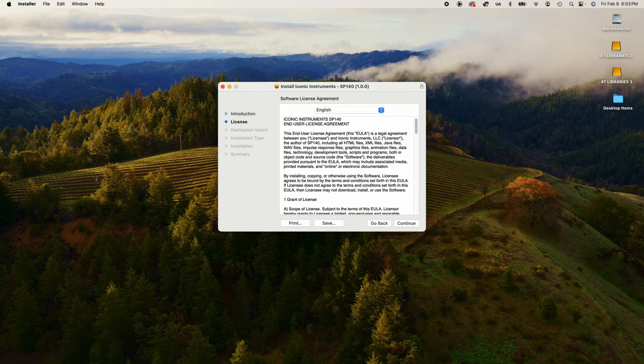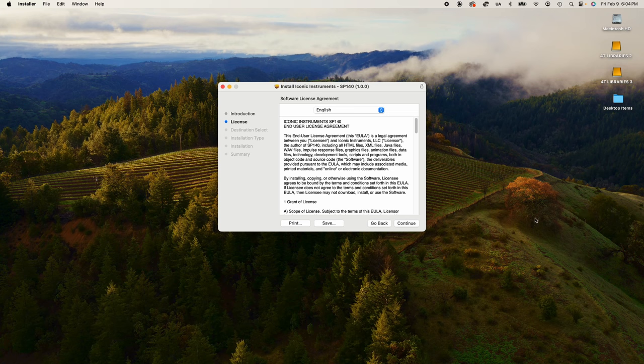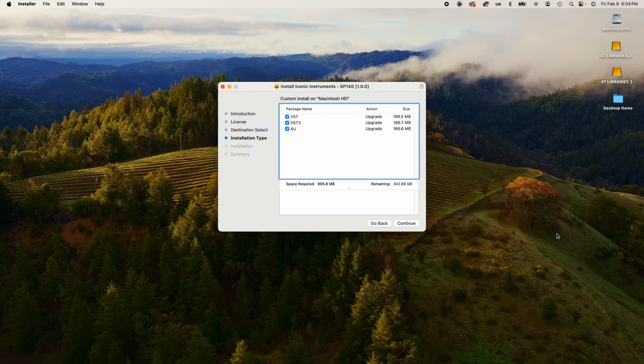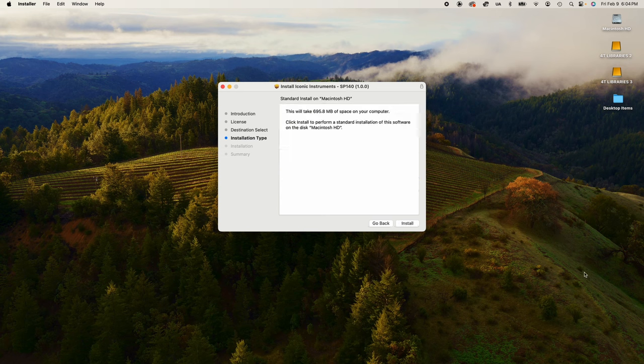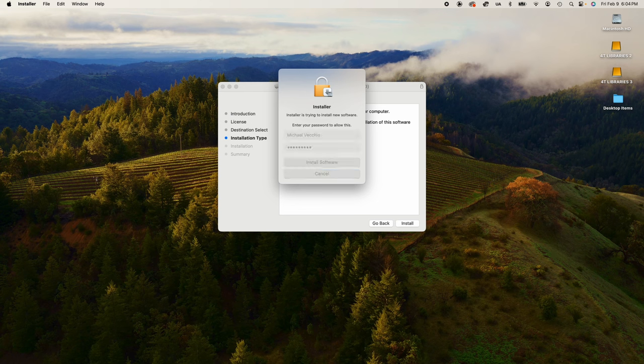You're going to be prompted to accept the end user license agreement. If you want, you can hit the lock symbol to see our Apple certificate. Just hit continue and you have to agree to the EULA. Then you can choose whether you want AU, VST, and VST3 — I recommend just doing all three. Very soon we're going to have AAX support for Pro Tools users. Just hit continue, then hit install, and you'll be prompted to enter your computer password.